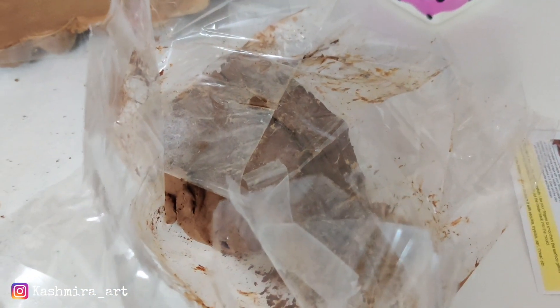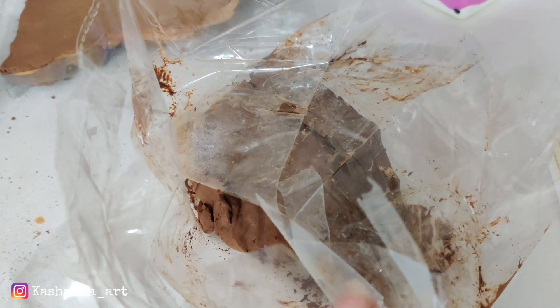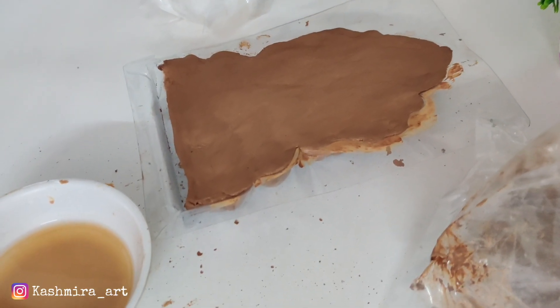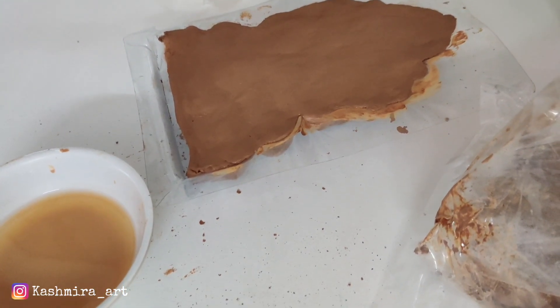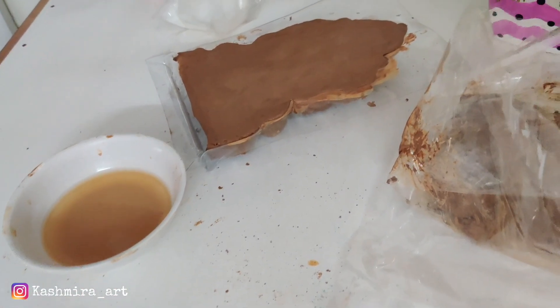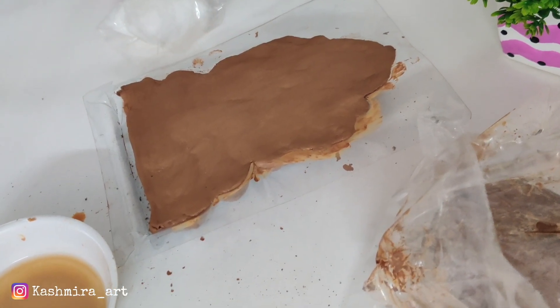So this looks good. We will keep it for 24 hours, and this clay we will use for the base. It should be straight since it is the base, so we have to create the base after 24 hours.